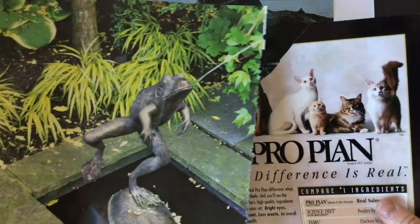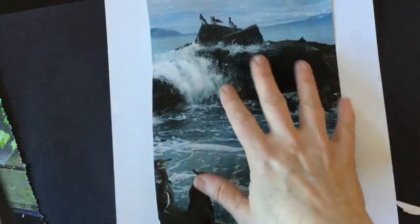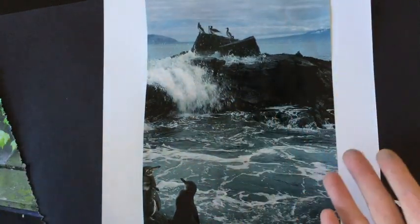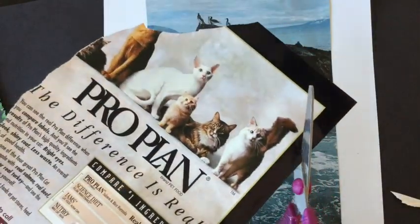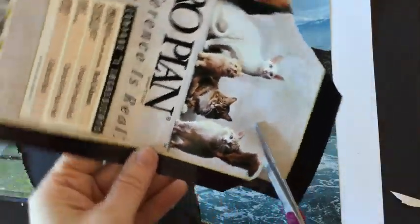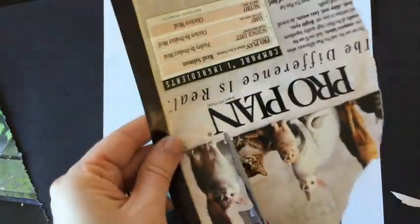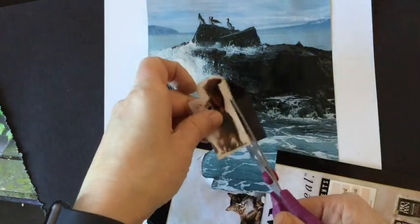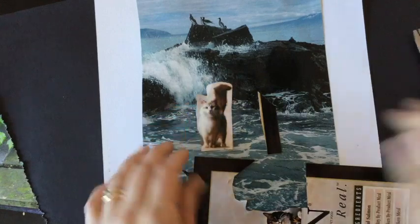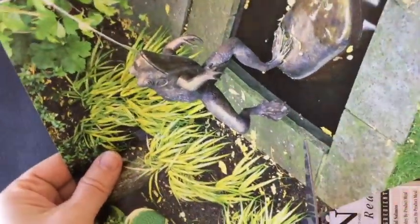I'm really enjoying the thought of having these cats somehow live in this Antarctic environment — I'm not sure where this is. I'm going to cut out a cat and I want you to observe how I'm cutting, and think if I'm cutting as well as I could or if there's anything I could be doing differently. Now I'd also like this frog. I'm going to cut the frog out in a different way.